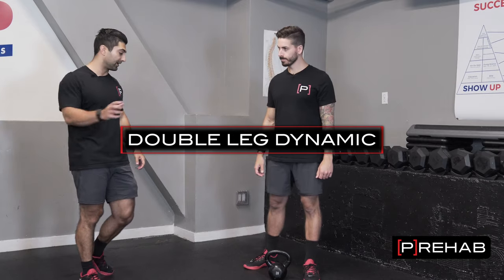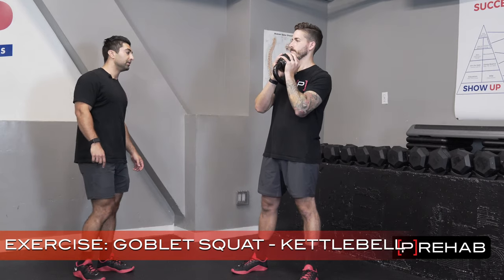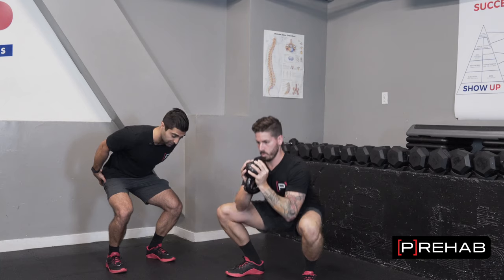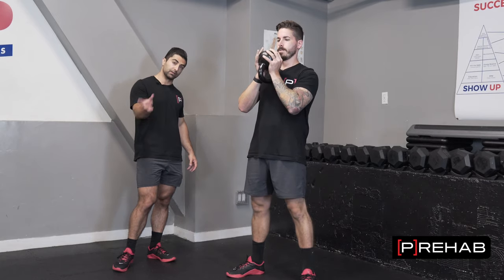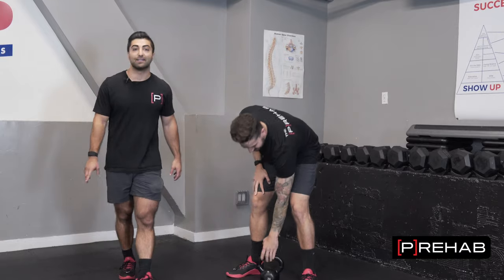Next is double leg dynamic, where Craig is just going to be doing squats with the kettlebell. He's going to be lowering himself with control and then coming back up — down nice and slow, then back up. Now that he's done this statically and has really trained his glutes to activate in a certain position, it's much easier for him to find this. If he never found that isometric hold with the glute activating, he's not going to be able to get that mind-muscle connection. This is a lot easier after you've trained your body to activate those glute muscles with the static version. That's double leg dynamic.